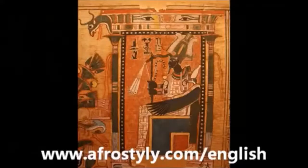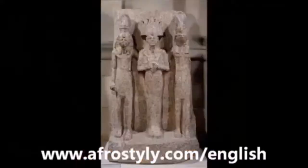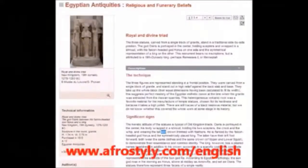Here you can see Osiris with the Atef crown. This is from the Papyrus of Nebkid, which is actually in the Louvre Museum. You can see me filming that papyrus on the video entitled 'Reality Check: Why Black People Ain't Going Nowhere.' And here, also from the Louvre Museum, you have Osiris in the middle with the Atef crown and the description for it. If you go on the Louvre Museum website and type 'Royal and Divine Triad,' you can search and see they mention that he is actually wearing the Atef crown.